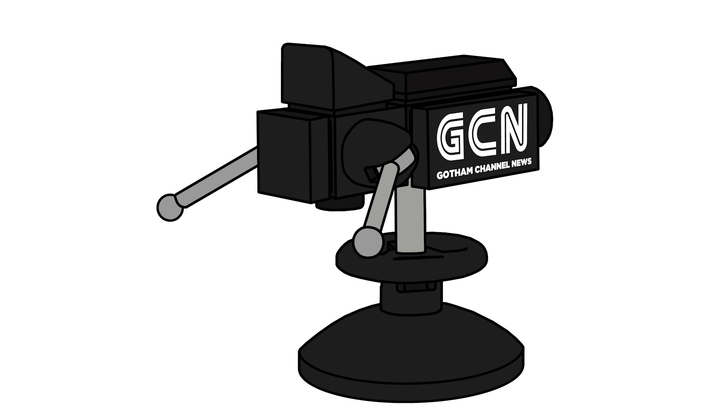Next we have a film camera. I know a lot of people complained that I included too many printed pieces in the series, but here is an exclusive 1x2 tile with the GCN — the Gotham City News logo. I just thought it was fun, and if I just did a plain camera build it would be boring, and I want to keep this exciting for people.